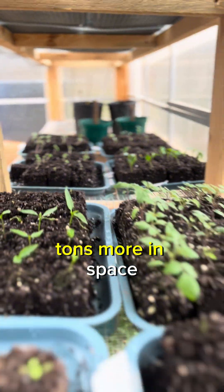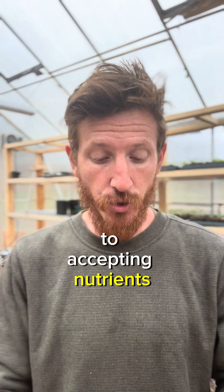These blocks didn't just allow me tons more space, but it also makes the plants quicker to accepting nutrients and quicker to be...